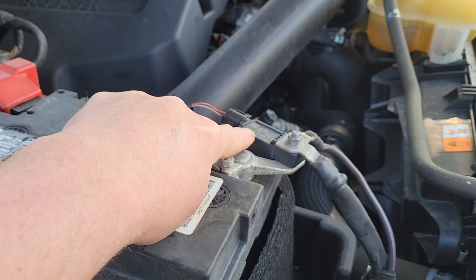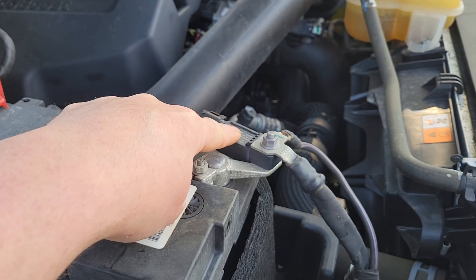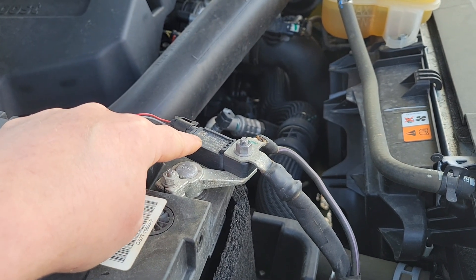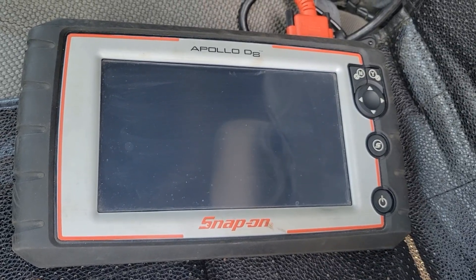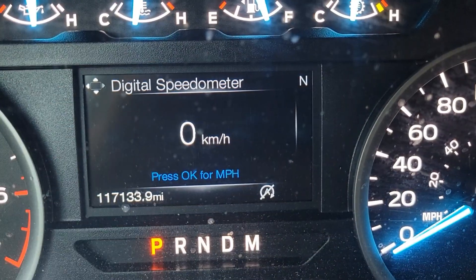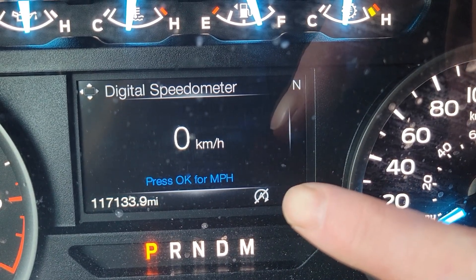I'm going to go through those three warning signs, change this battery, and also explain what the battery monitoring system is and test the internet's most popular method of resetting it without a scan tool. I'll then verify that method using my Snap-on scan tool to confirm it did its job properly.